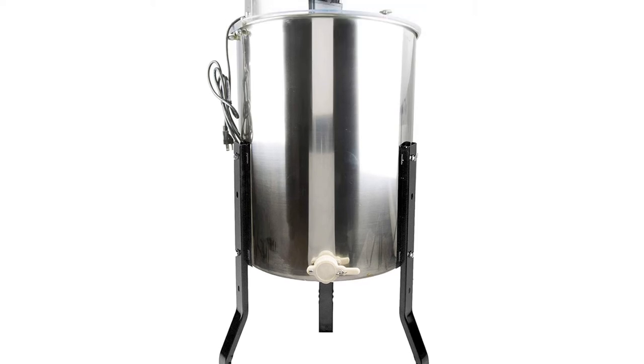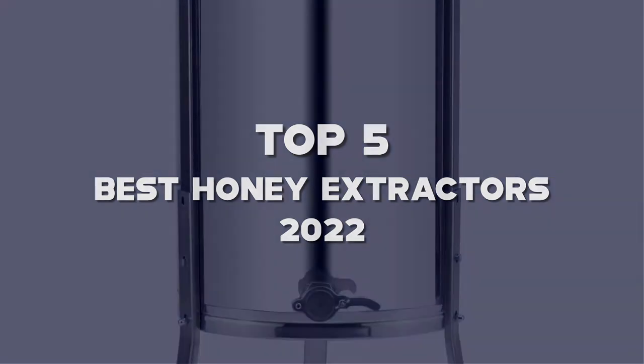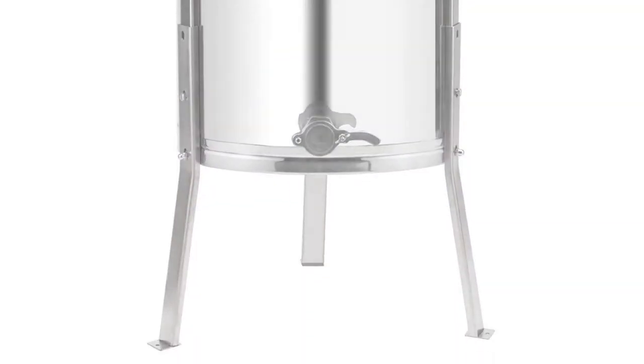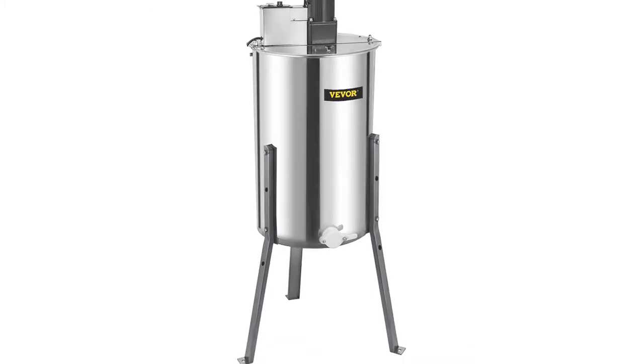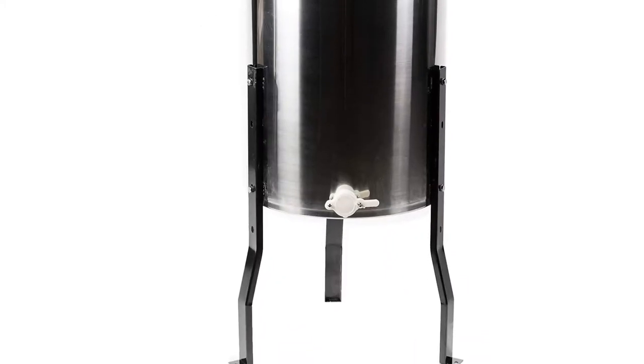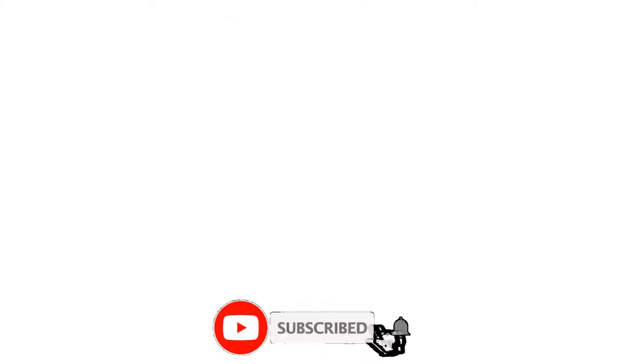Hello guys, I've made the list of the top 5 best honey extractors 2022 that are available on the market. I made this list based on my research. If you would like to see additional information and updated prices, be sure to check out the description below and subscribe to get more reviews. Let's get started with the video.